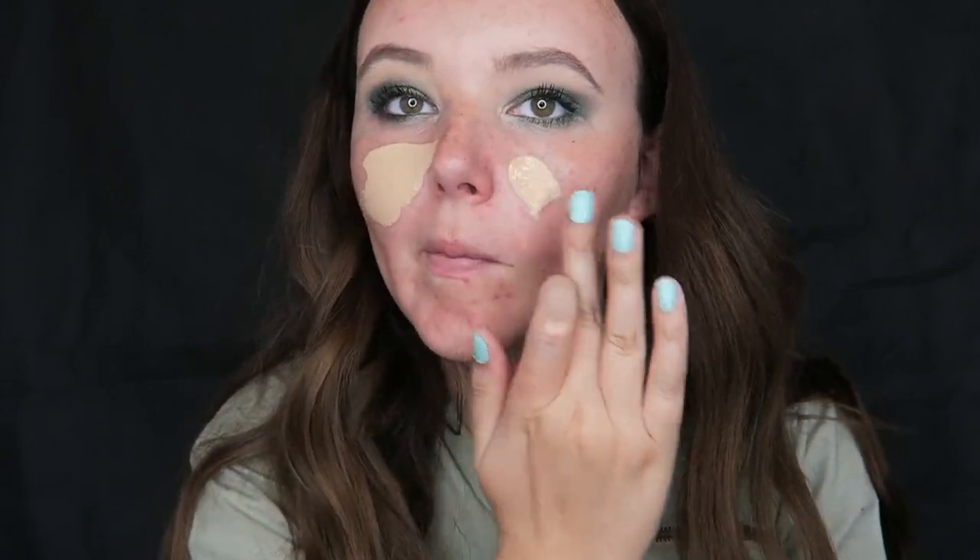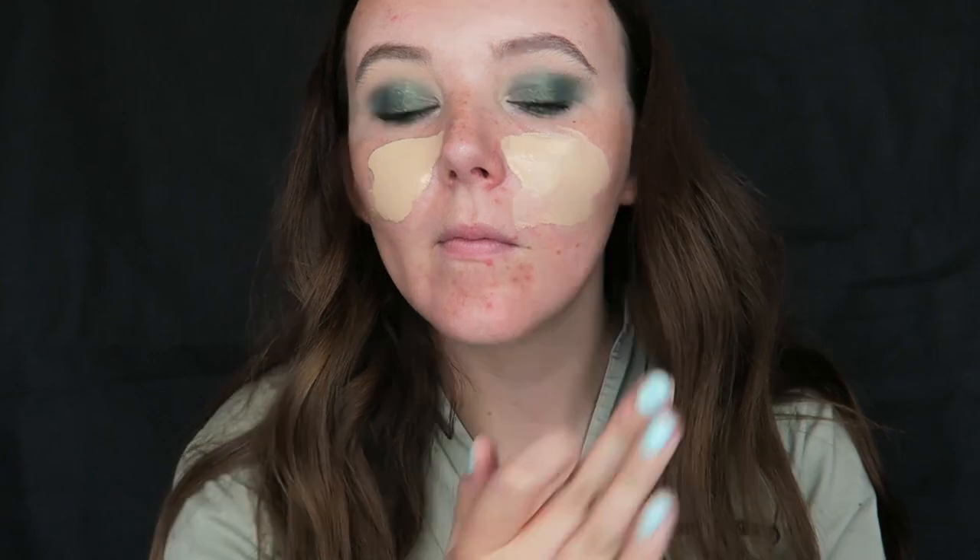The makeup applies so beautifully on top of this primer. Going in with my good old Giorgio Armani Luminous Silk foundation, which I'm obsessed with at the minute, in shade 5. I'm dotting that all over my face with my fingers and then blending it out using my beauty blender.